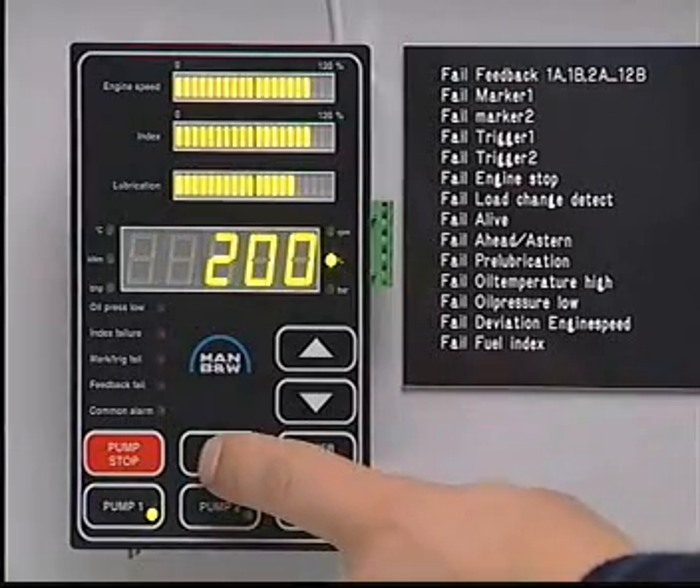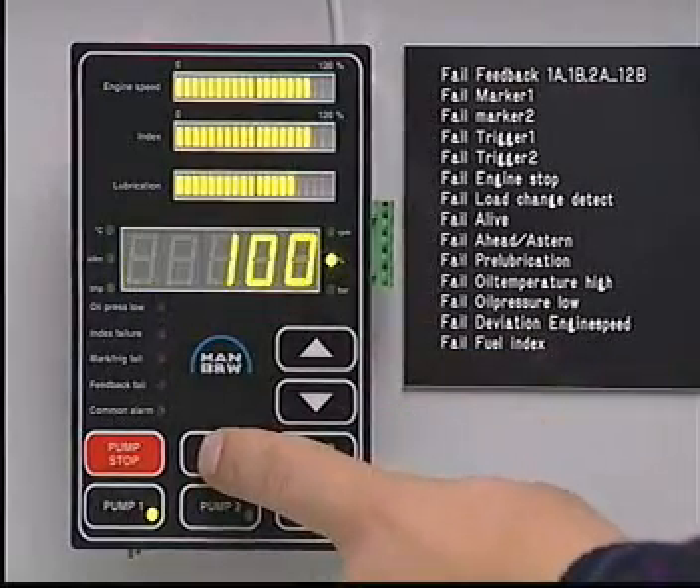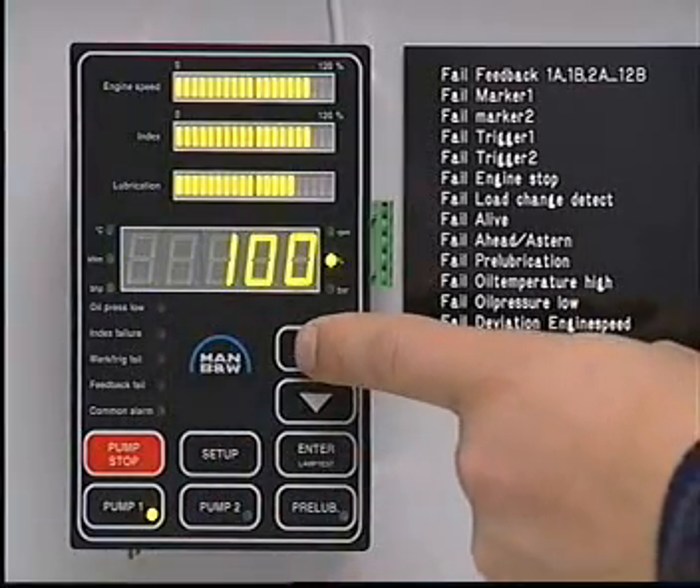Press Setup and then the Up or Down buttons to repeat the sequence for another cylinder, or press Enter to exit the setup mode.